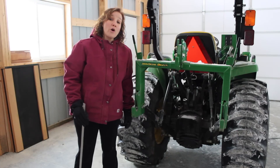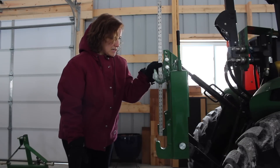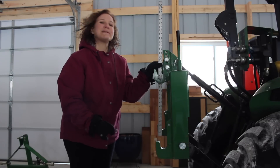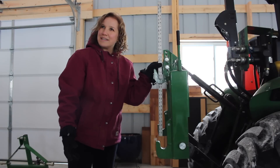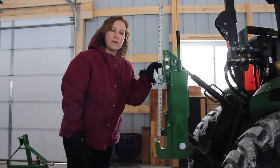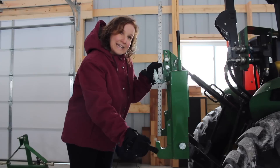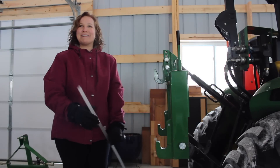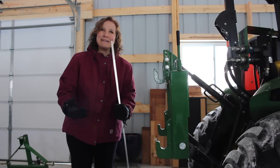He wants to know the center pin on the side link to the center pin on the top link — the center pin, the length of the center pin, the vertical... is it recording? Yes. Okay. The vertical measurement from the side link — I don't know what I'm talking about. Hook, pin, what am I saying?